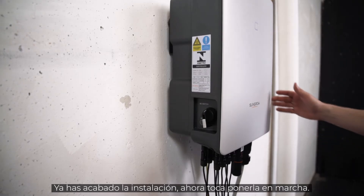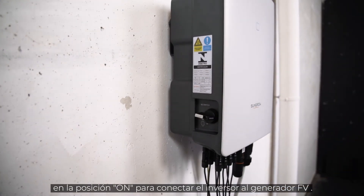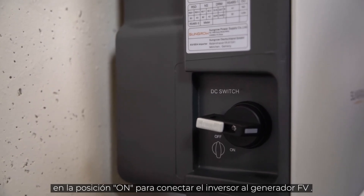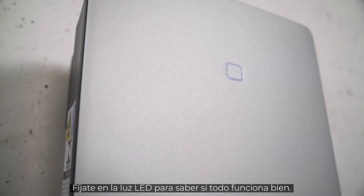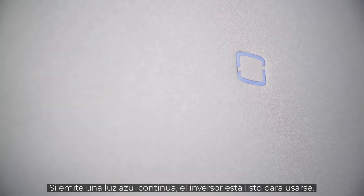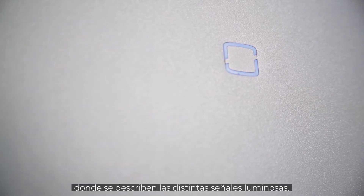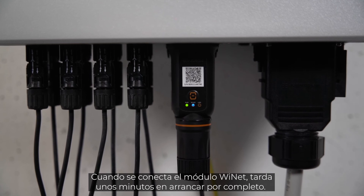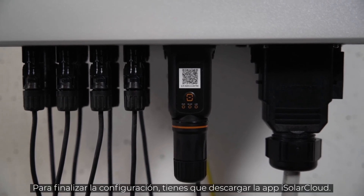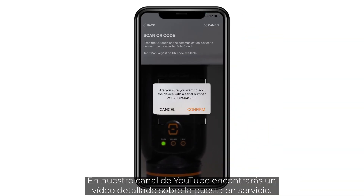The installation is done. Now it's time for commissioning. First, set the DC switch of the inverter to the ON position to connect the inverter to the PV generator. Next, switch ON the AC circuit breaker. A look at the LED light tells you if everything works properly. If the light shines continuously blue, the inverter is ready for use. If this is not the case, please refer to the manual where you will find a breakdown of the different light signals. When connected, the Ynet module takes some minutes to fully boot. To finalize the setup, you need to download the iSolarCloud app. You may find a detailed commissioning video on our YouTube channel.